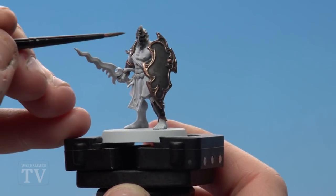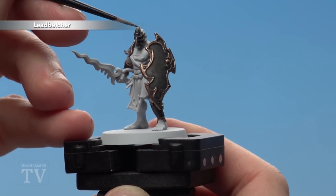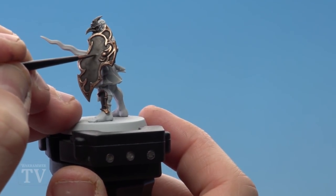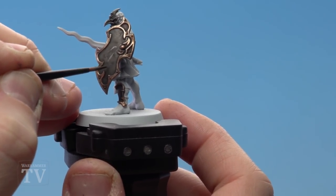With the trim now done, we're going to pick out a few key highlights using Lead Belcher and a small layer brush. I'm just picking out the raised details — I don't have to go too mad. Also on large areas like the shield, you can just do some little scratches as well — just run your brush sideways slightly and do little flicks like so, and little dots.